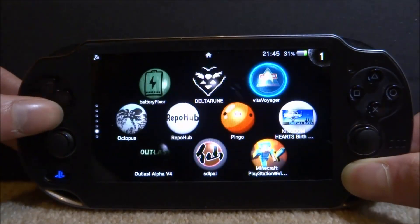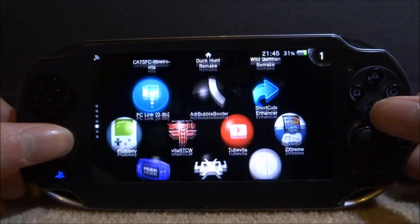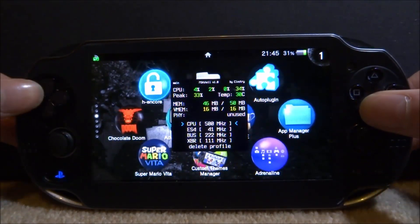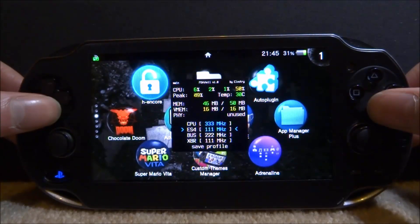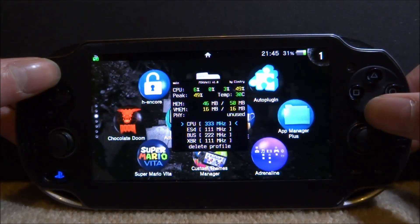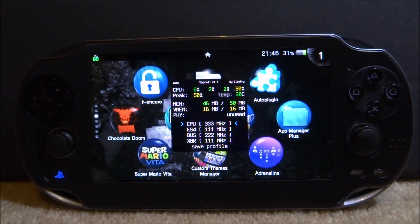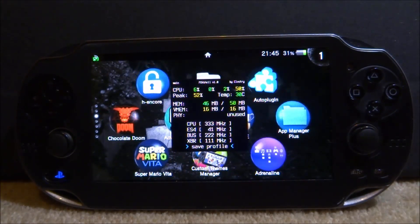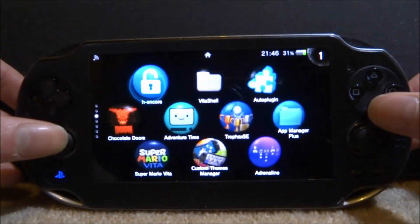If you press Select and Down we can scroll all the way back down and close it, but it should still be running and your PS Vita will actually be at 500 MHz. Press Select and Up to get it back, and you can pretty much change this to whatever you want. CPU is the main thing you want to change — you can change the other stuff as well but be a bit careful. You can save the profile, set it to whatever you want, and there you go. That's pretty much it for this quick and simple plugin — I really like it, it's very easy to use, nice to customize, and it even works great as a simple FPS counter. If you enjoyed this video make sure to like and subscribe.